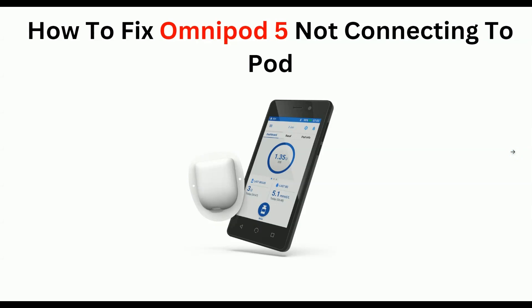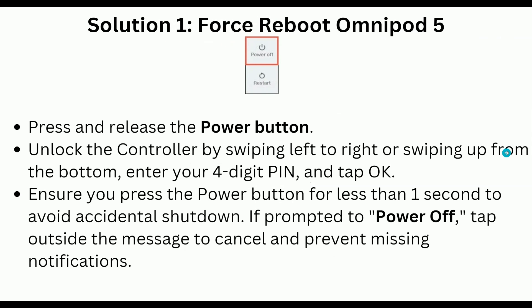Hello everyone, welcome back to our YouTube channel. In today's video, we will guide you through the process of how to fix Omnipod 5 not connecting to pod. If you are trying to connect your Omnipod 5 with a pod and you are not able to connect, worry not — you are not alone. Many users have encountered this frustrating issue. To fix it, you can follow these simple on-screen instructions.